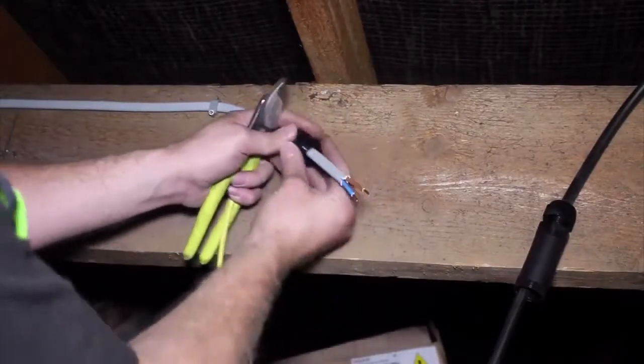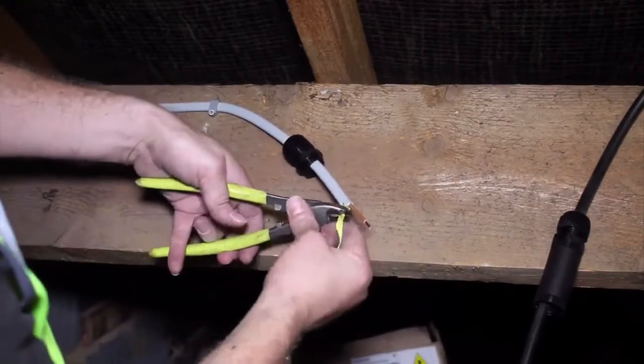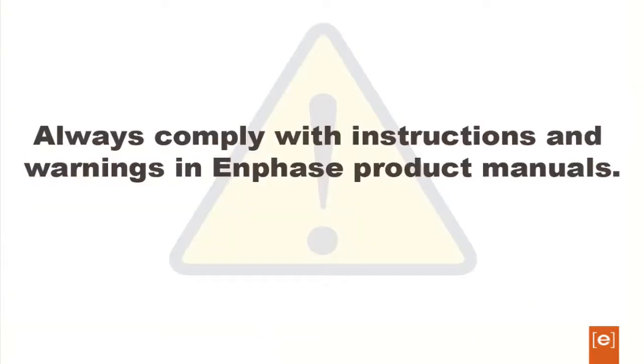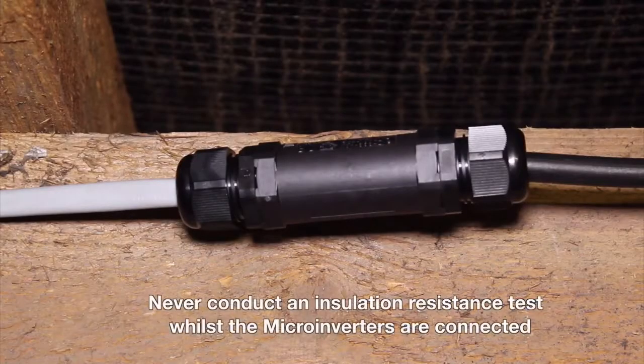Connect the N gauge cable to the AC supply branch circuit using an appropriate junction box or AC isolator. You can connect the N gauge cable into additional AC junction boxes with suitable cables such as twin and earth, flex or steel wire armor cable as required to transition between smaller subarrays. Remember to stick to AC branch circuit limits for the number of micro inverters being used. The AC supply cable should be sized to ensure voltage does not drop more than 1% between the consumer unit and the N gauge cable. Never conduct an insulation resistance test through the N gauge cable while the micro inverters are connected, or you will short circuit the system.